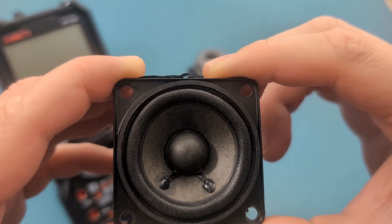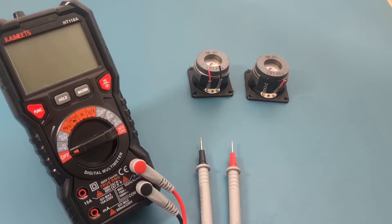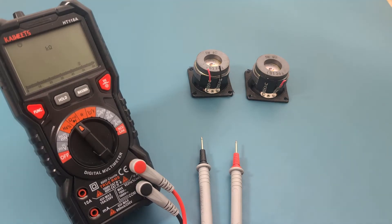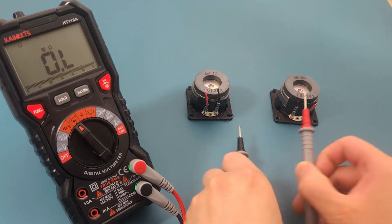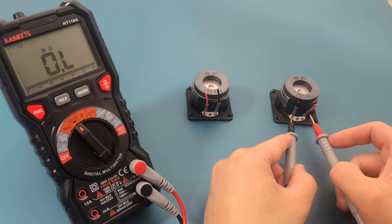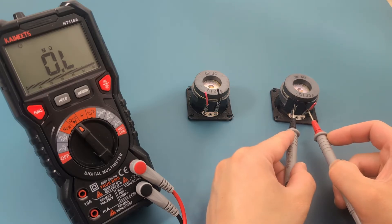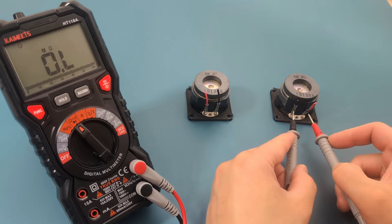Let's check the resistance of the speaker. Turn the dial to the continuity and resistance setting. Touch the probes to the wires of the speaker. You should see some resistance — but there is no resistance. This speaker is bad.